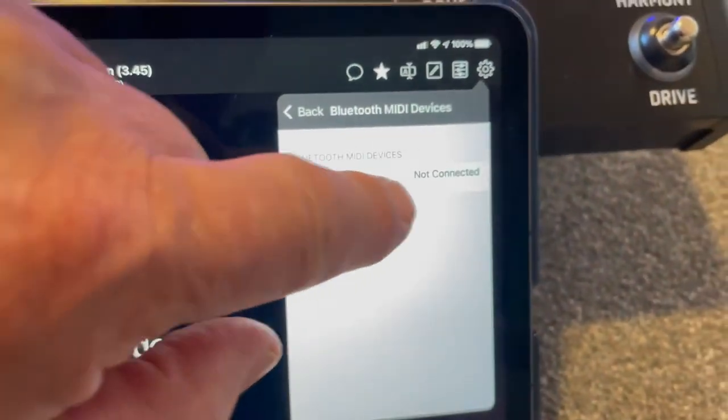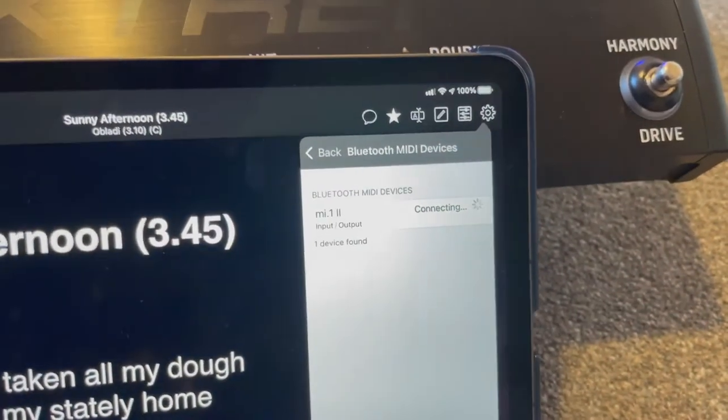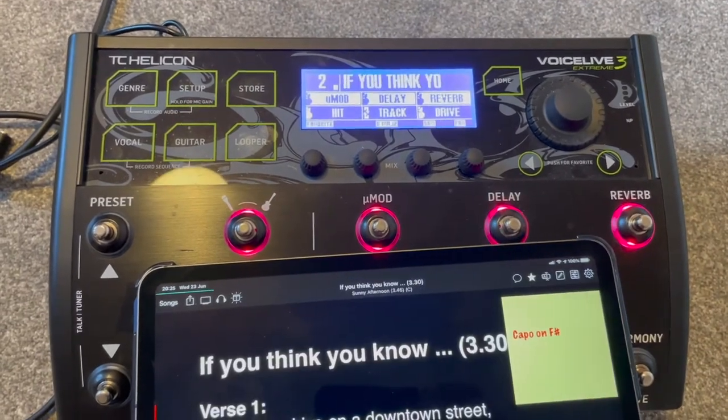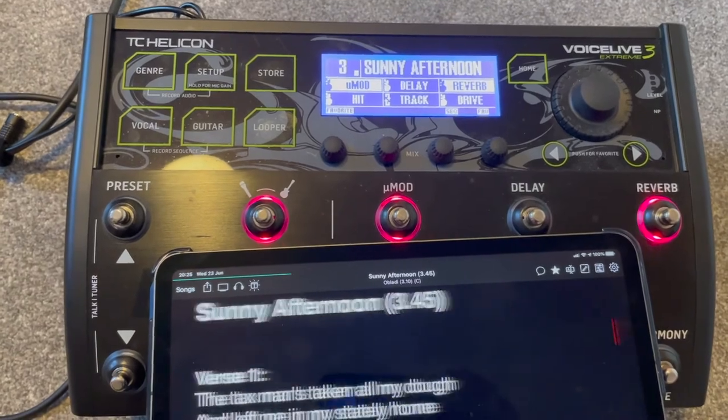Next, select the MIDI device you have just plugged into the back of the unit. Once connected, you can control your Voice Live 3 with OnSong completely wireless, from the other side of the room if you like.